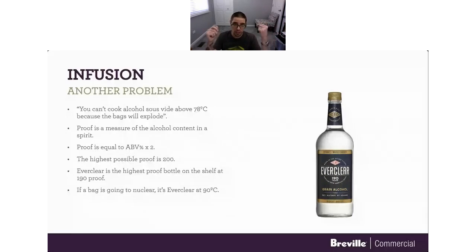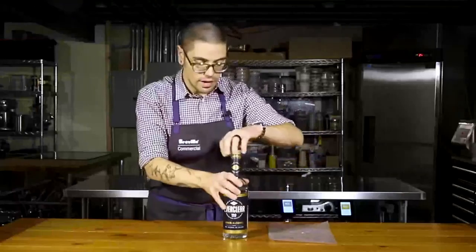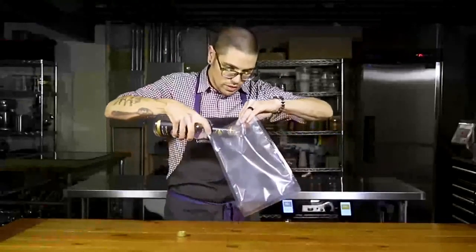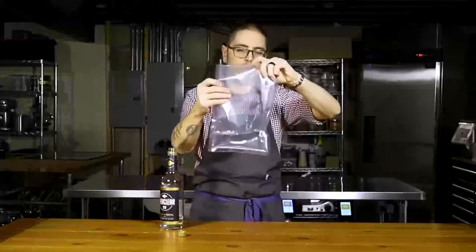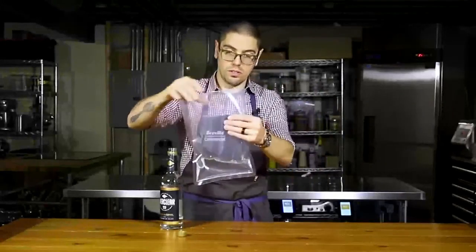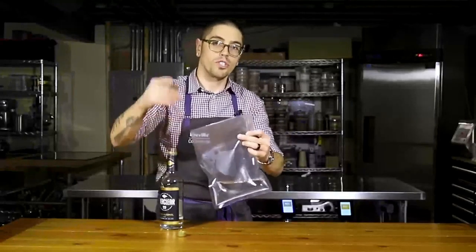I'm going to torture-test this theory. If anything is going to go full nuclear in a bag, it's going to be Everclear at 90°C. Here is Everclear — 190 proof grain spirit. If anything is going to explode in the sous vide bath, it's going to be this. We're going to fill this sous vide bag up and see if it explodes. Just going for a couple of glugs — that seems like a reasonable amount for some sort of infusion, whether it's bitters, a tincture, or fortifying something. So we're going to get this sealed up and throw it in a sous vide bath at 90°C.